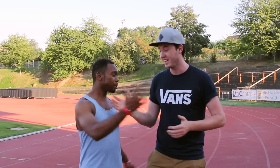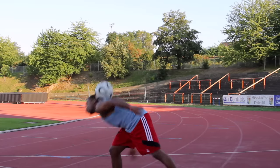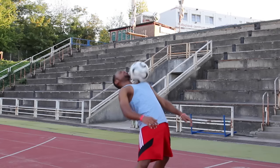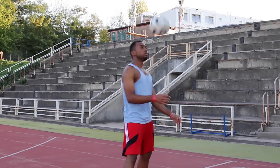Hi guys, today we're joined by two-time Caribbean champion and six-time national champion Cairn Ford. Cairn, what are you going to be teaching us today? Thanks for having me. Today I'll teach you guys a basic upper combo. This is one of my favourite basic combos — I actually use this a lot in competitions as well. It has a nice flow, a nice smooth rhythm to it. I enjoy this combo a lot and I hope you guys enjoy it as well.